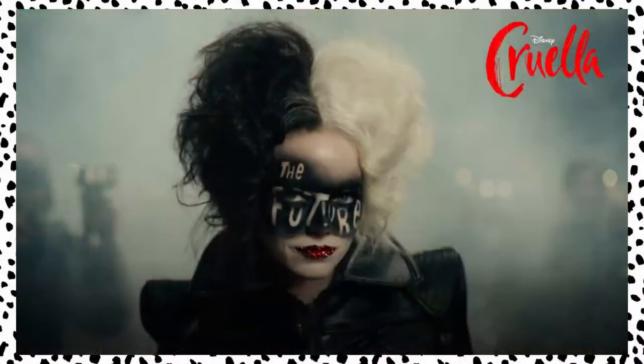Welcome to Nontalk Network. I'm Jen, and today on Geek Juice I'm going to be taking you through a Cruella-inspired cocktail.